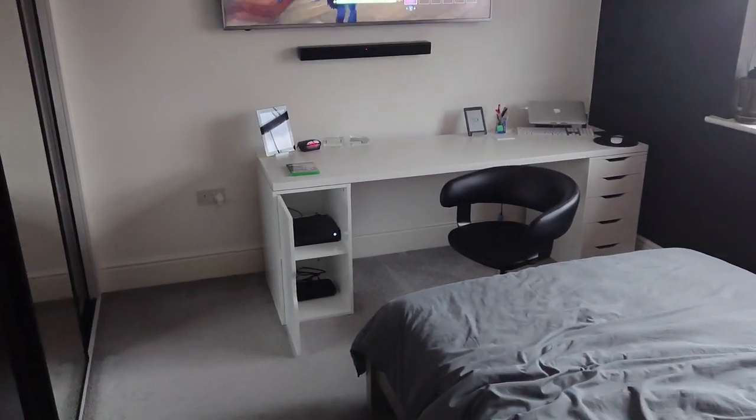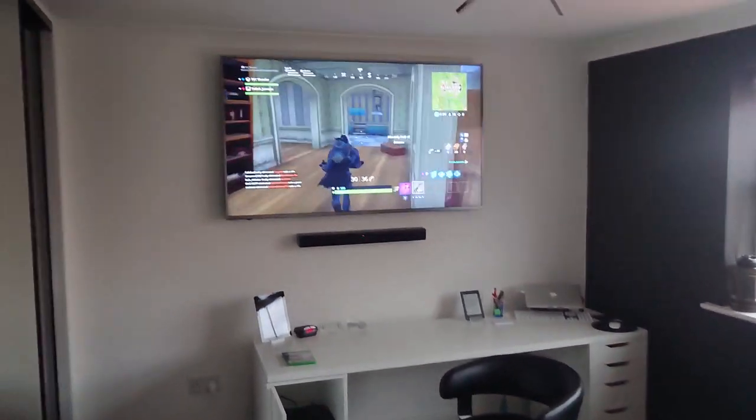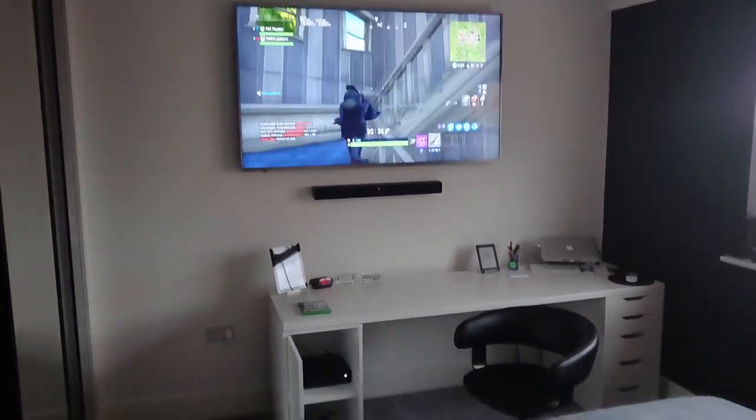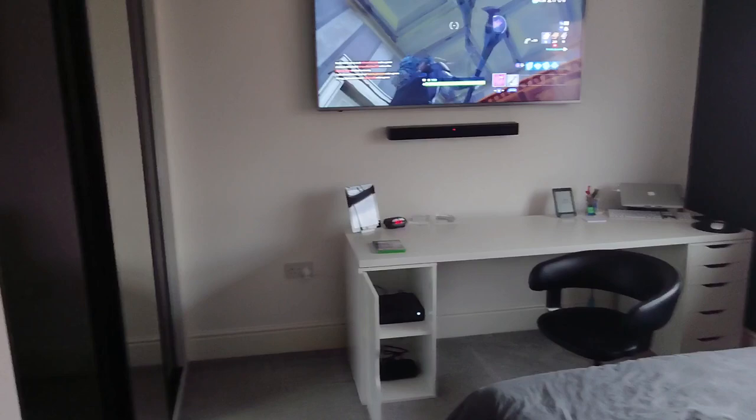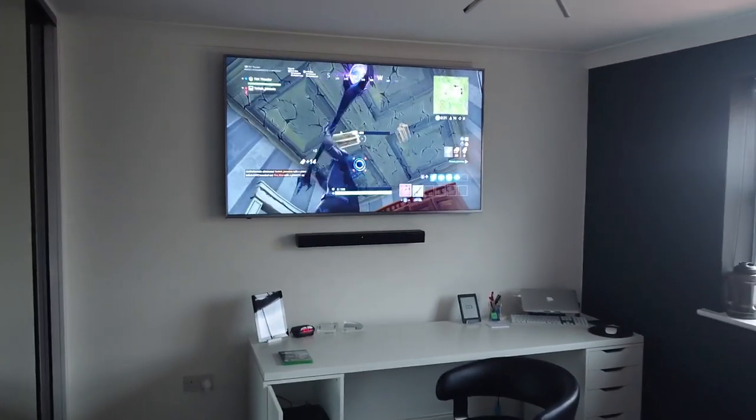I've finished doing the lads' rooms now. There's Tommy playing Fortnite on Xbox at the minute. Billy's room is done as well - he's a bit too embarrassed to show it. PS4 set up there.